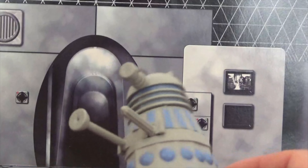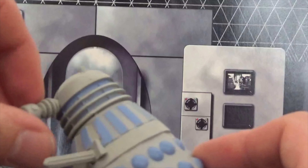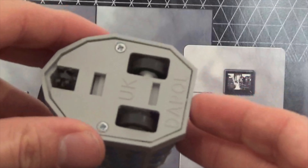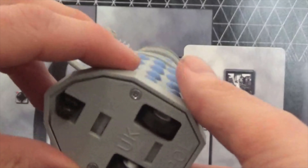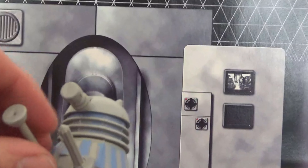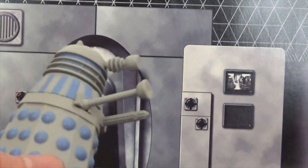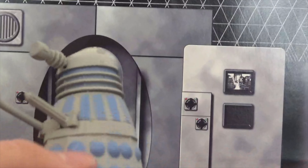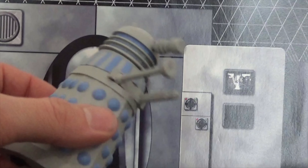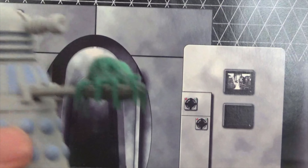The first Dalek is the standard Dalek. Articulation with Daypole Daleks is pretty good — the head rotates 360 degrees (a bit tight), the eye stalk goes up and down, the plunger arm goes around and round, and so does the gun stalk. Underneath there are two wheels with a front section, and when you pull it back it scoots forward. Be careful though — these Daleks are very delicate and I've often broken them just by dropping them from a small height.